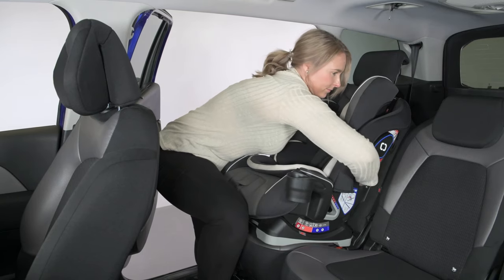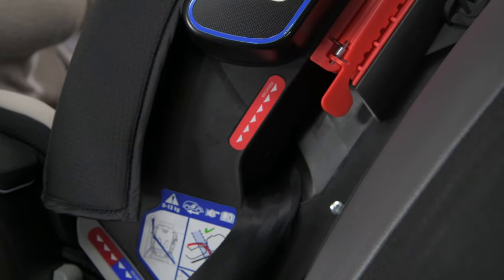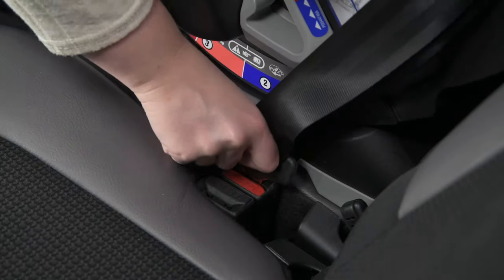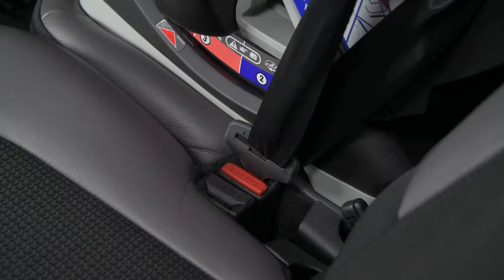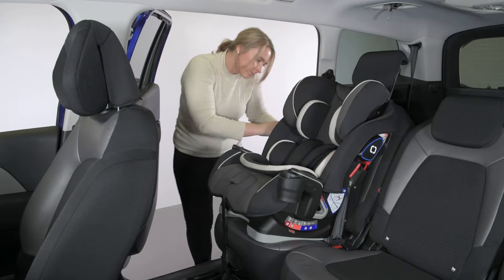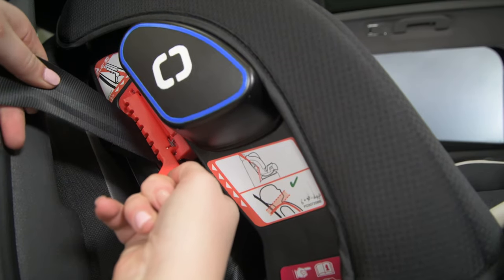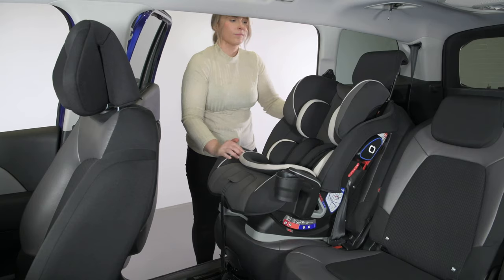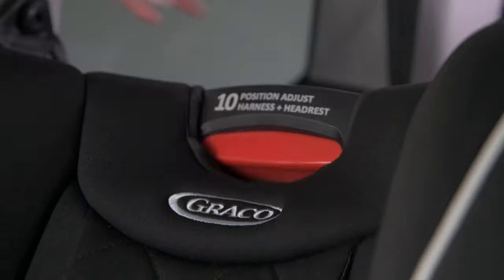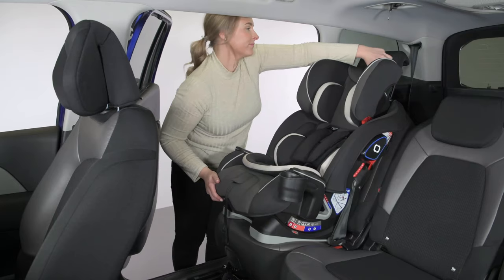Then pull the vehicle belt through the other side and ensure there are no twists in the seat belt. Insert into the vehicle buckle, then pull on the shoulder belt to ensure there is no slack through the lap belt. Thread the shoulder belt portion through the red belt lock-off to secure. The seat should now be securely in place and ready to use. Adjust the headrest as your child grows — the harness height adjusts automatically as the headrest moves.